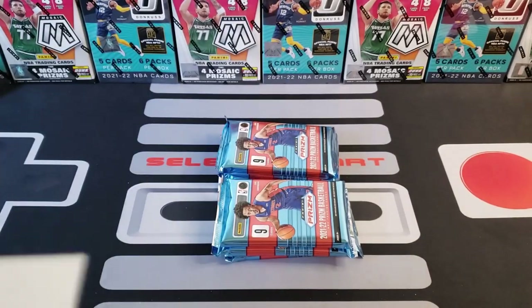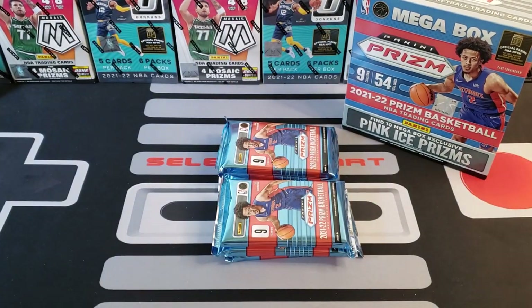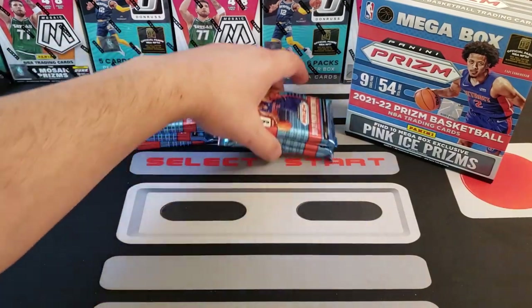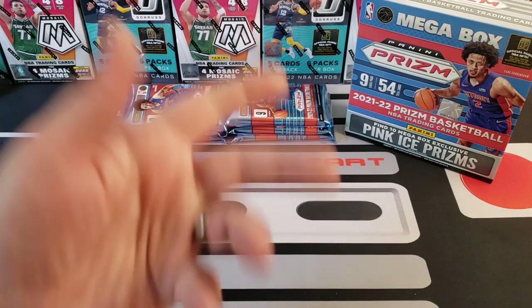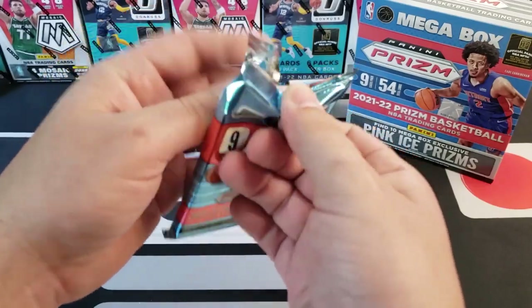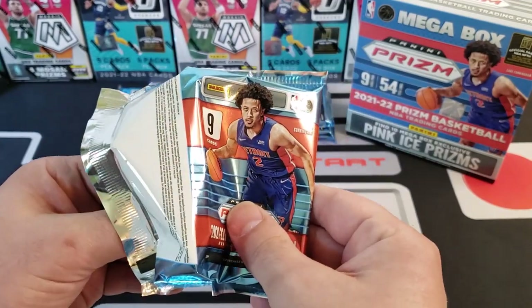The cards you can chase out of Optic, Mosaic, and Select are a lot of fun. George asked about Playbook — Playbook is horrible. The only reason you get Playbook is if you get a mega box with one of the actual booklets in it. It's pretty easy to tell if you pick up a Playbook NFL mega box — you can feel the weight whether it's got an actual booklet in it.